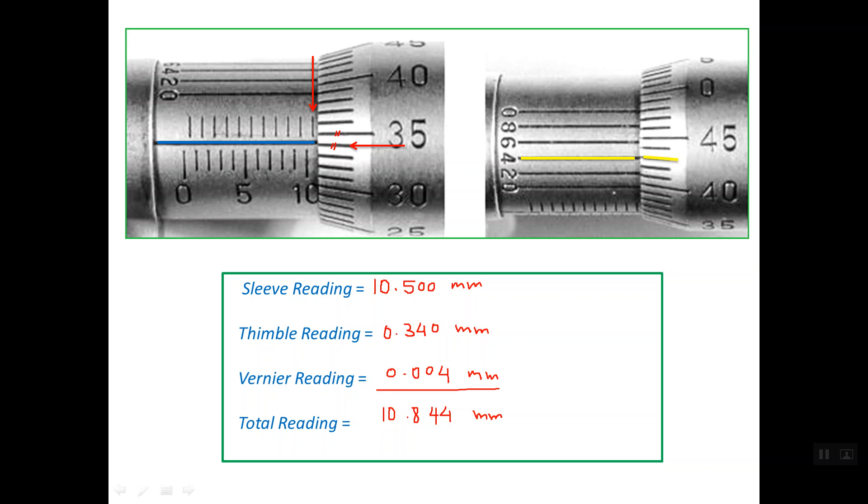That is how to read the metric Vernier micrometer. Thanks for watching. Goodbye.